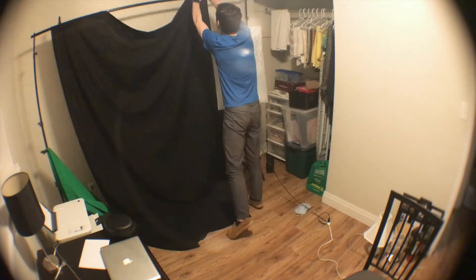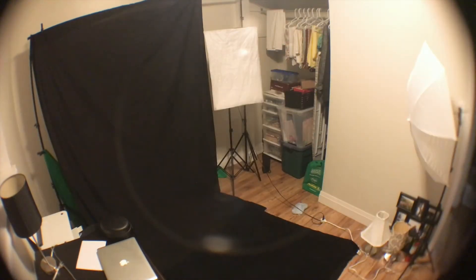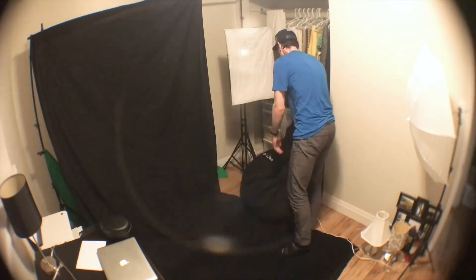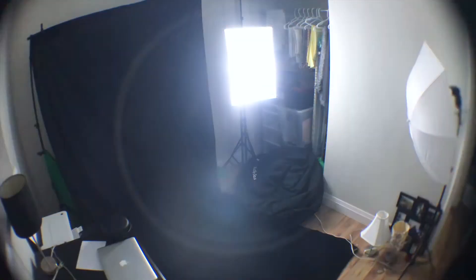My plan to recreate this was to make myself the subject of a photo and then Photoshop out my arms, feet, and head to achieve the ghost effect. So I set up a few lights and a dark backdrop and got ready to take the photo.